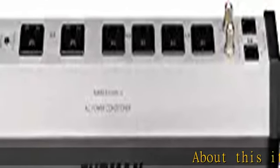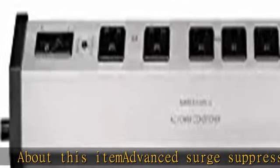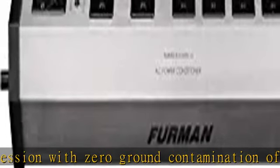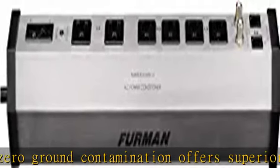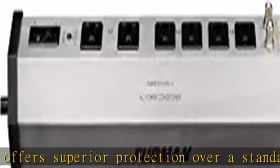Advanced surge suppression with zero ground contamination offers superior protection over a standard power strip. Cable, satellite, and telco connectors deliver advanced protection to connected equipment. Compact design enables discrete placement. Sturdy aluminum chassis from the number one brand in professional power conditioning.